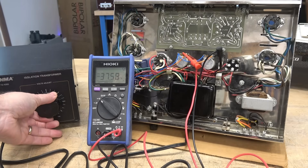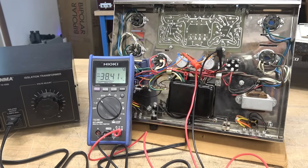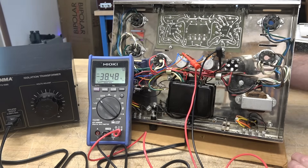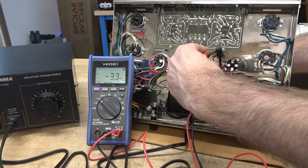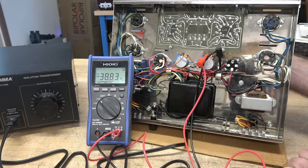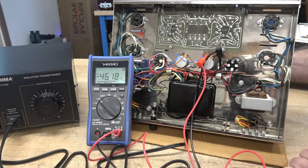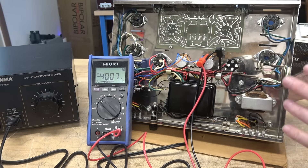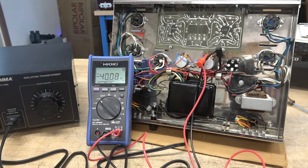With approximately 120 volts applied, we've got 38 volts on the bias. Taking a screwdriver, we'll adjust that bias pot — you can see the little voltage swing. It looks pretty good: 30 to about 47 volts. Checking the other one — same thing. The center tap of these pots will go to the grids of the output tubes, and that's how you set your idle current. Looks good.